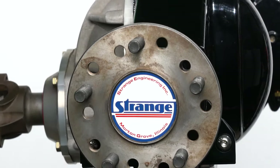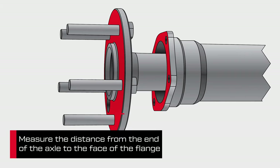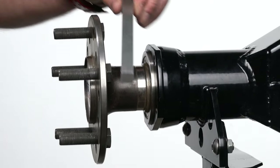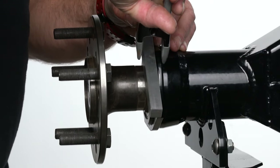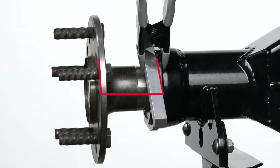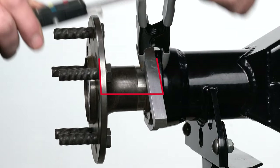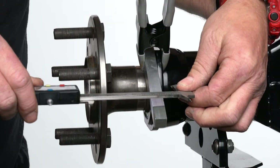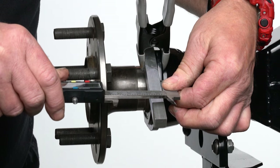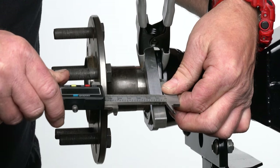With the axle and bearing in position, we're now going to measure the axle offset from the face of the axle to the axle housing flange — not the bearing. This measurement ensures the caliper will center over the rotor, so accuracy is very important. Attach a straight edge to extend the plane of the flange outward so we can achieve an intersection with a perpendicular line from the face of the axle. Record the distance, and we now have the dimensions needed to identify the proper flange on the Wilwood Disc Brakes website for this style rear end.